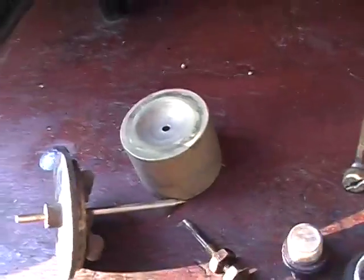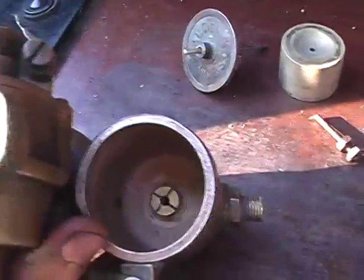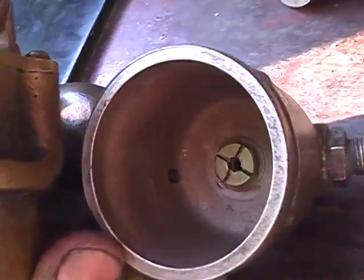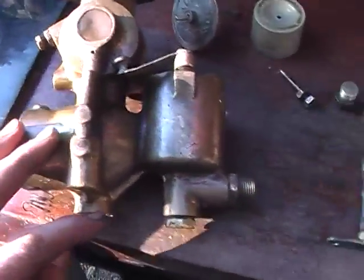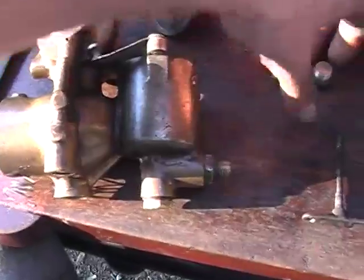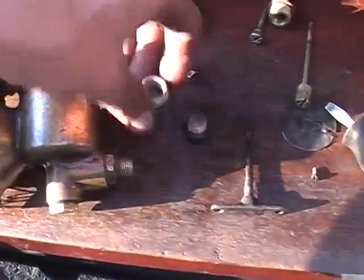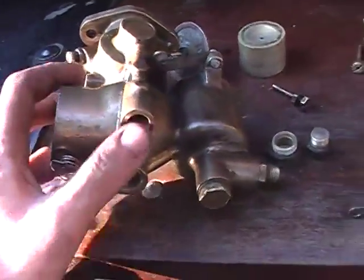The needle valve stops petrol coming in at the bottom. That pipe down in the corner goes to the bottom of the casting there. Now, there's a plug that comes out there, and there's another plug that comes out there. Those are both for taking debris out from underneath two jets.